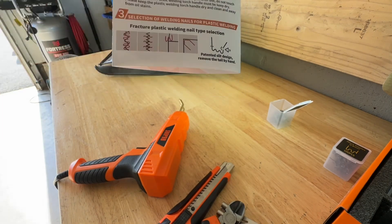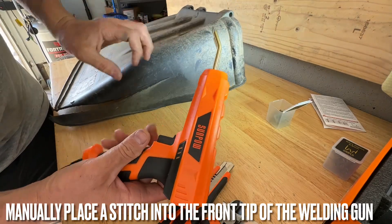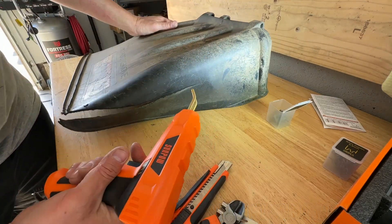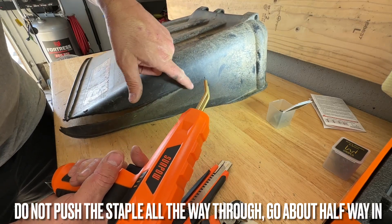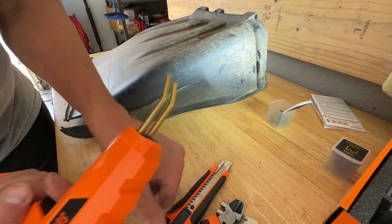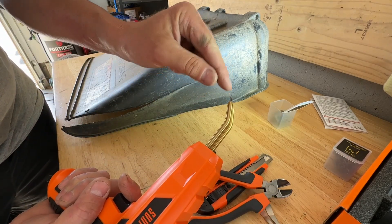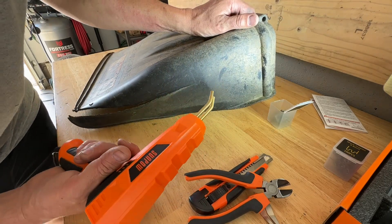There's a little diagram that tells you what each stitch is primarily used for, in case you're wondering which style to use. When you're ready, squeeze the trigger and heat the tip up for about three or four seconds, then press it right across the middle of your crack. It melts into the plastic, then you pull the gun away from the staple. Once it cools down, use your wire cutters to cut off the little excess stitches hanging off the staple and you're good to go.